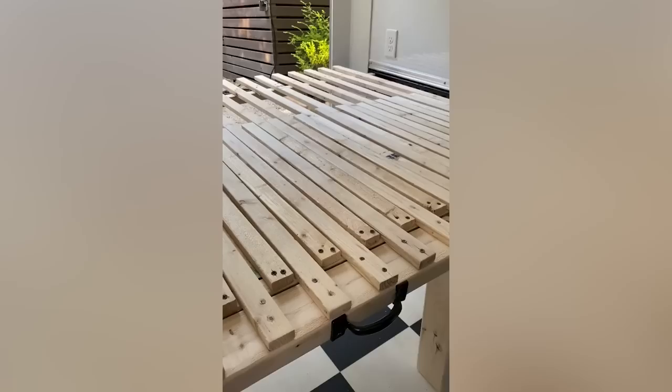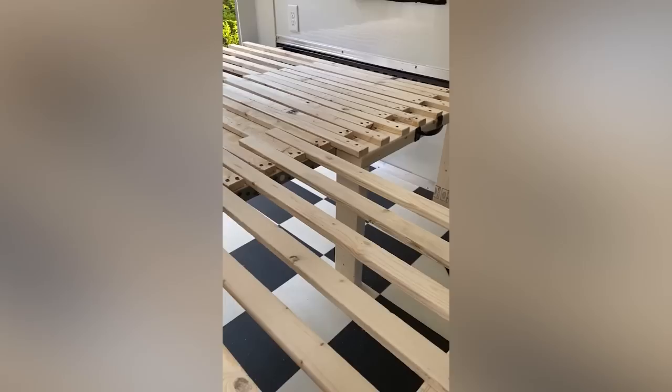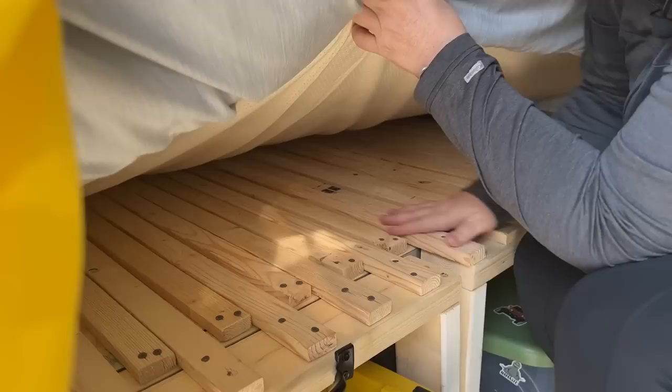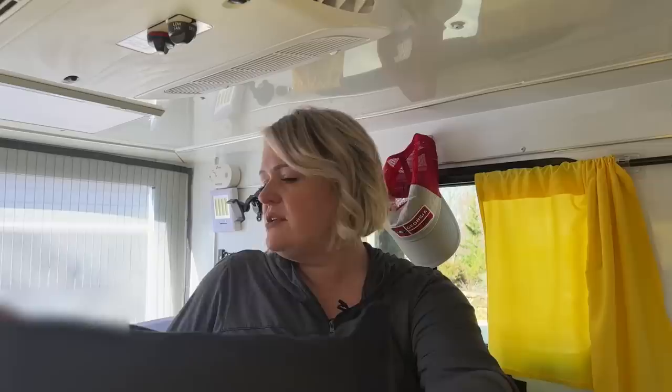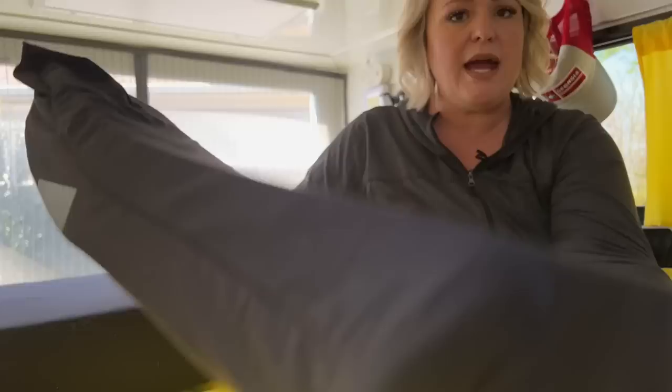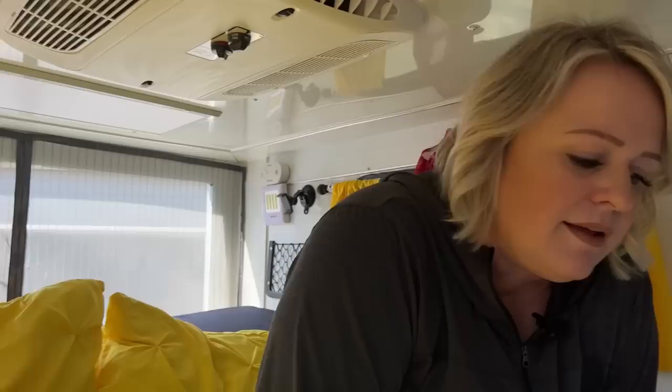The bed was really important to us — if I can't get sleep I'm not happy. We created the bed using one-by furring strips screwed into two-by-fours, with a quarter-inch piece of plywood underneath for support so it wouldn't scissor together, and handles on the front with two-by-fours as support. This allowed us to expand or contract the bed sizing. We got a full-size memory foam mattress from Walmart, put a topper on it, and then used an electric knife to cut it — both the mattress and topper — in two pieces so we could slide the bed in and out and have a little more room.